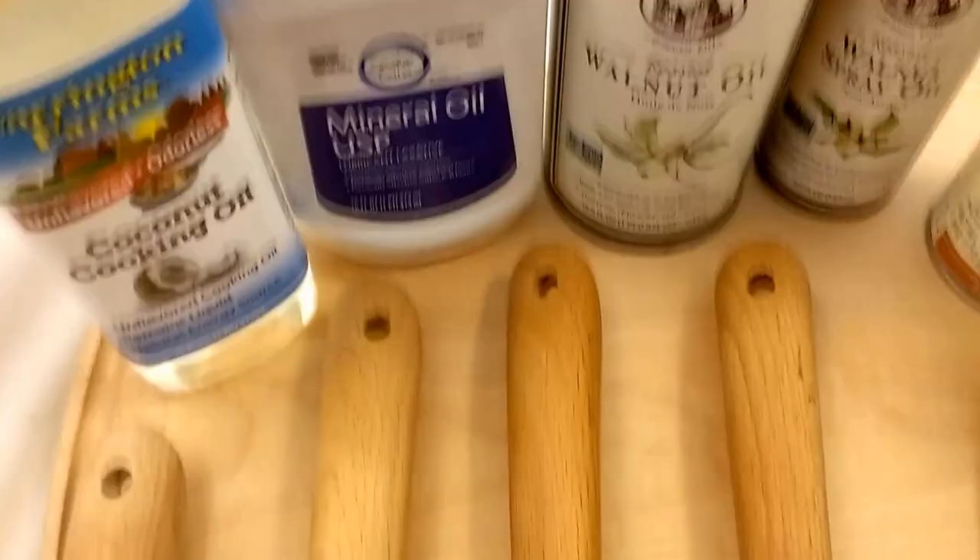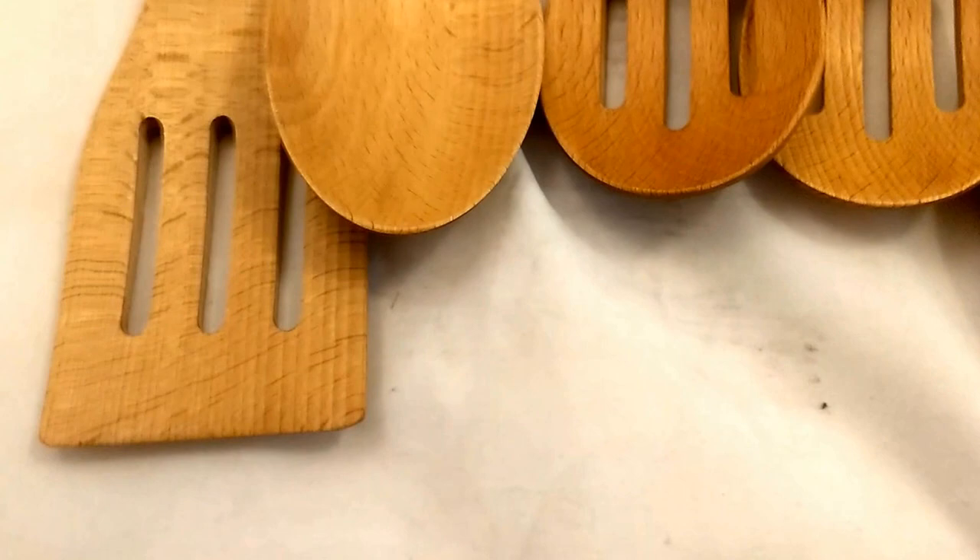It seems that the walnut oil may give the darkest result, but with multiple applications you can get darker or lighter effects. And if you want to soak the spoon in coffee or some other darker liquid, you can get very interesting effects on your wood spoons.